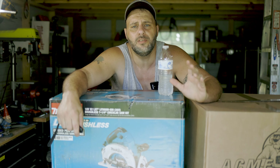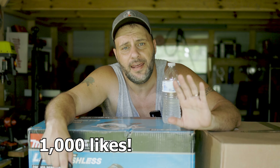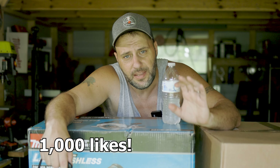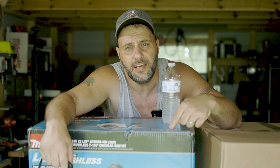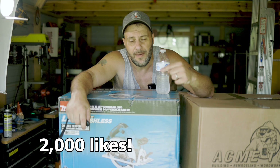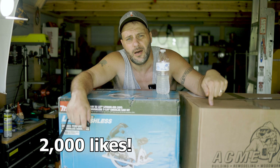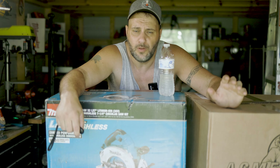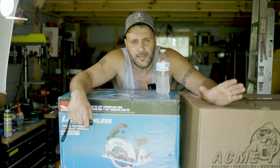I hate repeating myself, but let me just say it one more time. If we get a thousand smishes — a thousand thumbs up within seven days — we're giving this kit away. This is an awesome kit. If we get 2,000 smishes within seven days, we're going to open this box up and give this thing away. So don't forget to like, don't forget to share, don't forget to comment so we can continue to do this.